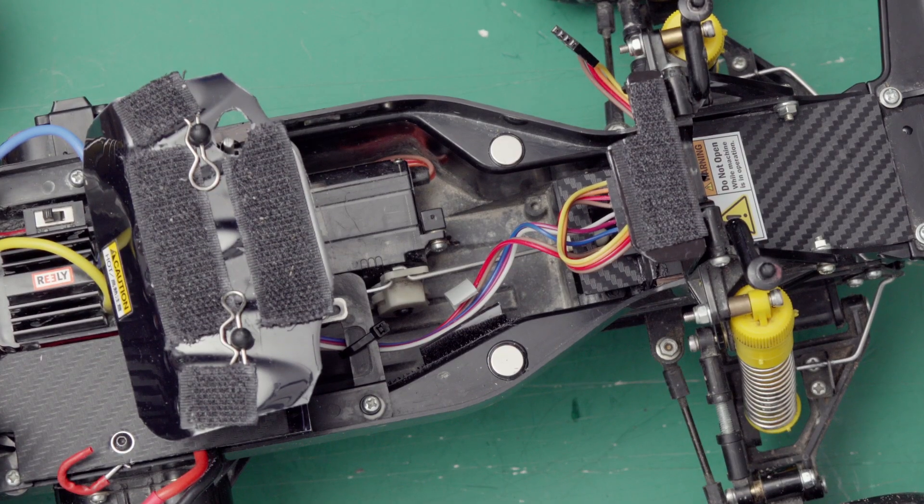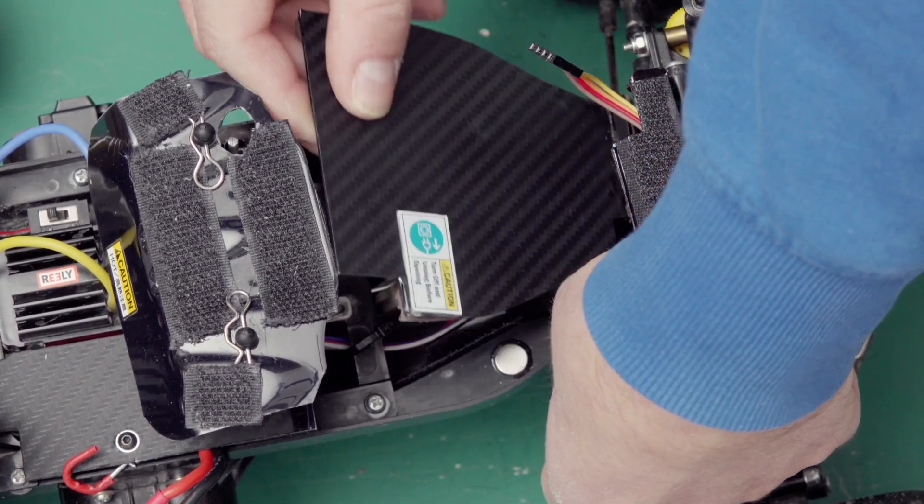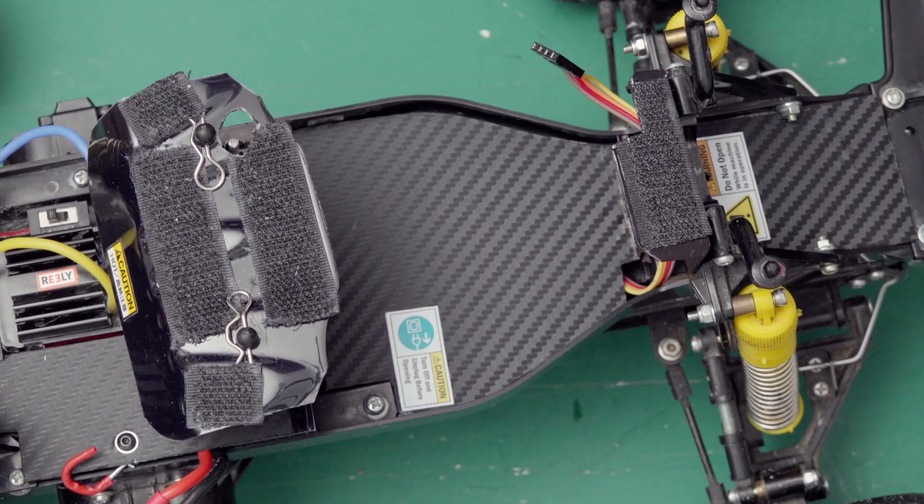Closing up the car does not need any tools. Just slide in the plates and they magnetize to their position.